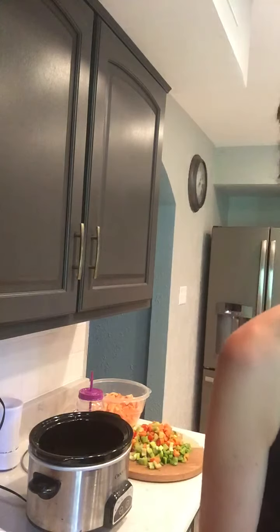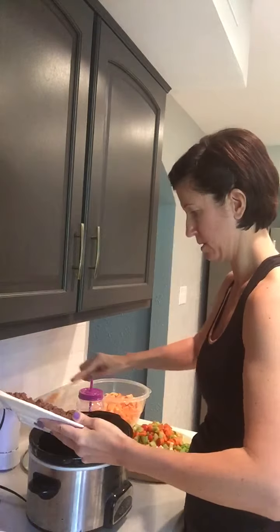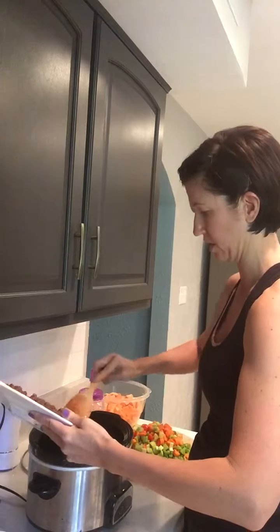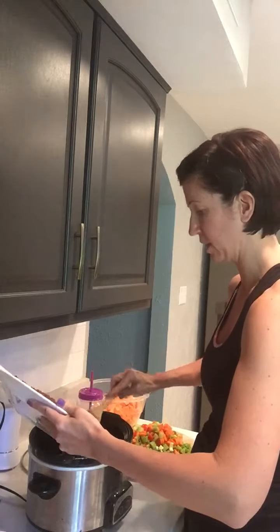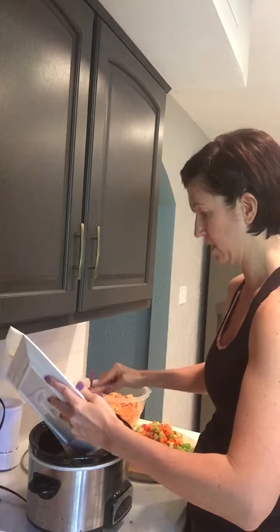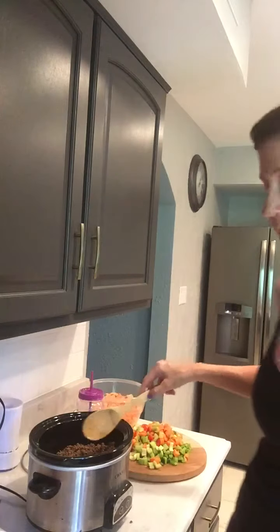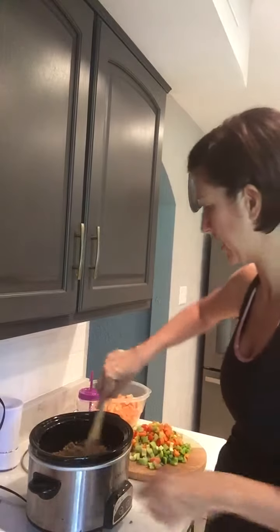So then you'll put your beef down at the bottom. I went ahead and drained mine because I don't like all the grease — there's not much grease to it, but if you do have a lot of grease make sure you drain it, because otherwise it'll not be tasting so hot. Go ahead and mix that up a little bit.